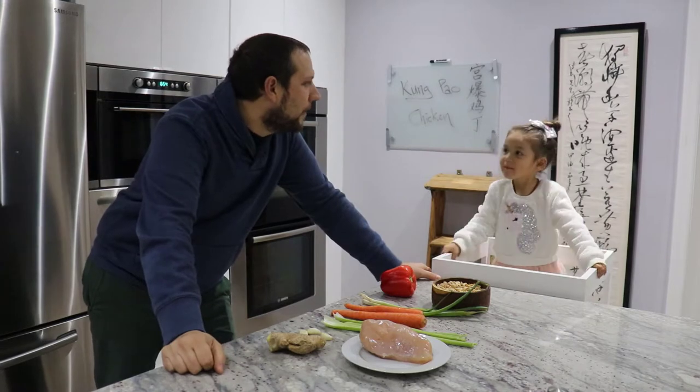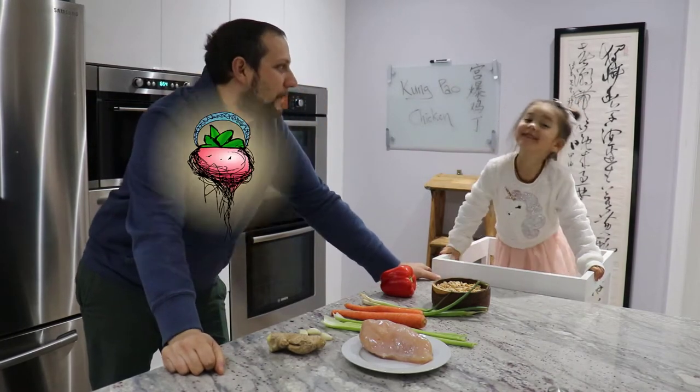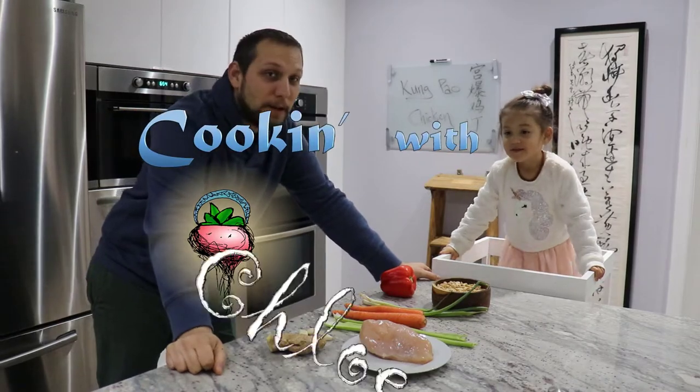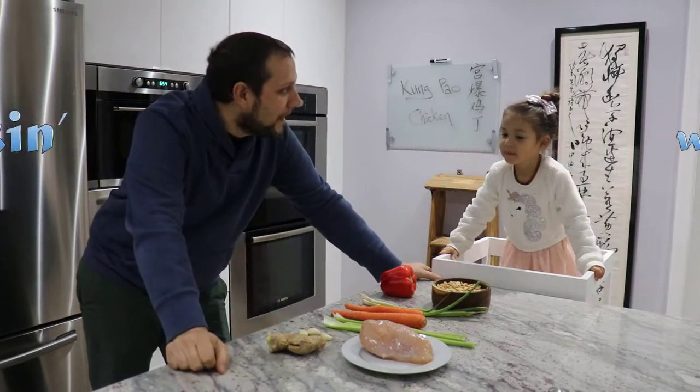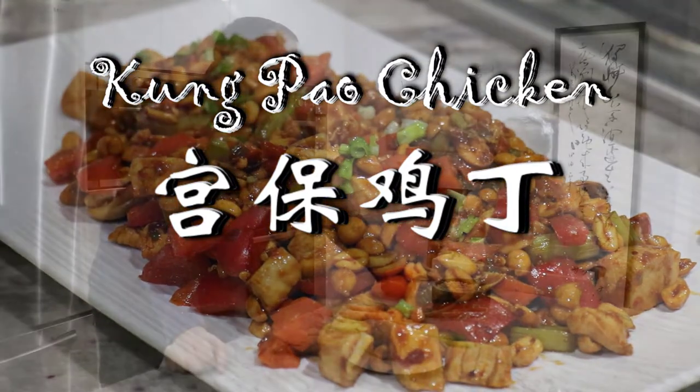Hey Chloe, do you want to help Daddy cook? Yeah! Hi everybody, I'm Matt. I'm Chloe. And this is Cooking with Chloe. Do you know what we're making today? Kung Pao Chicken! Yeah, we're going to make some Kung Pao Chicken.